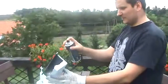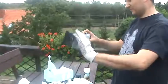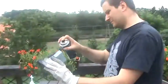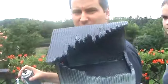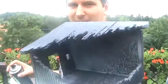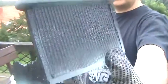Jak pan maluje? Pokrywam go farbą. Widać już efekt palących się belek. Widać, że one topnieją. Z tyłu widać jakby ta ściana również była przytopiona.